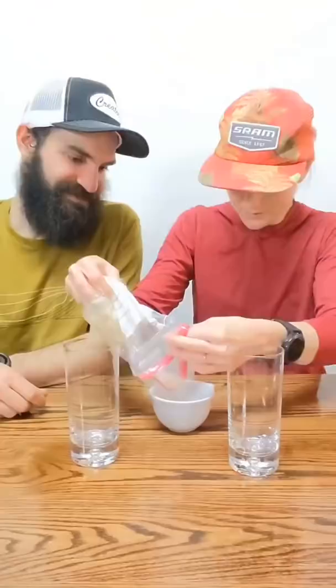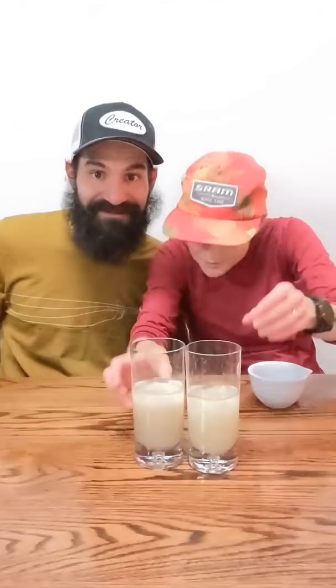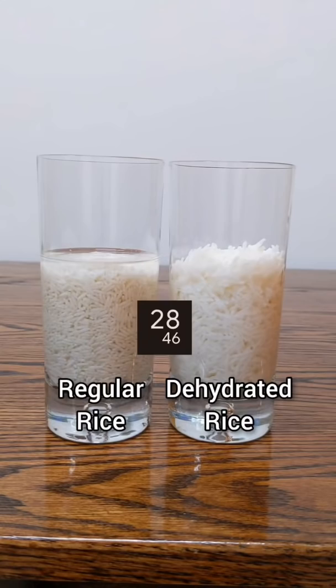To test if dehydrating did anything, we're putting equal parts rice and water in each cup, then we'll start the timer and wait one hour. This water is not hot, but since the dehydrated rice is already cooked, it just soaks the water right up.